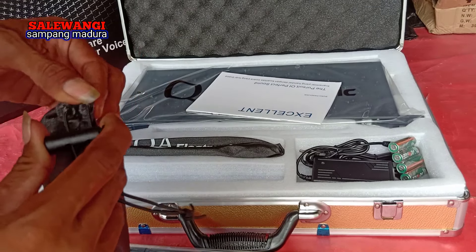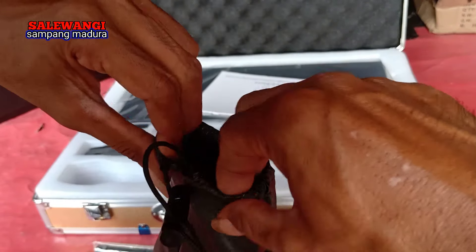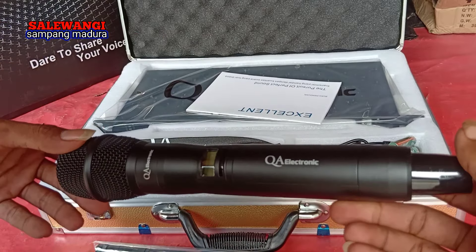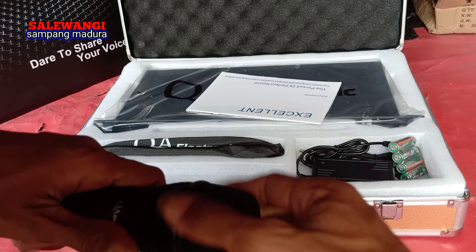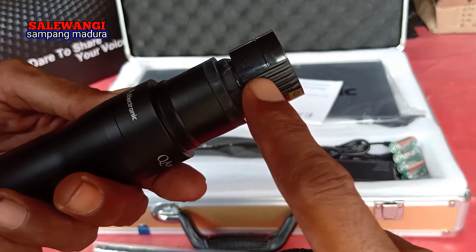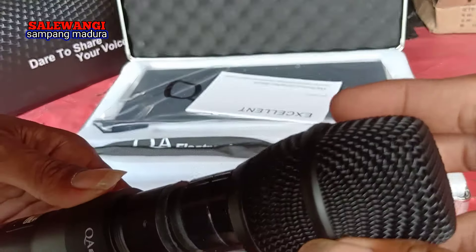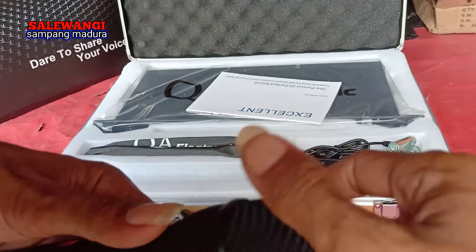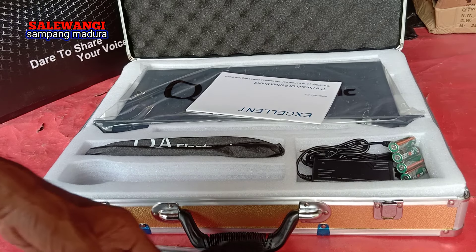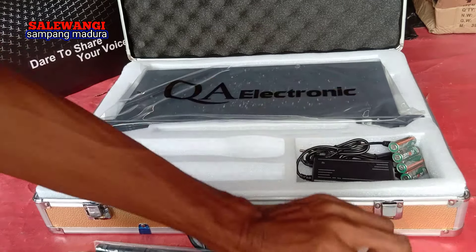Terutama yang dibutuhkan mikrofonnya. Saya buka dulu. Nah ini kebetulan warna hitam teman-teman, sangat bagus. Untuk spulnya modelnya seperti ini teman-teman, cukup bagus. Nanti kita coba ya biar tidak penasaran. Harga 3 juta sekian, cukup mahal.